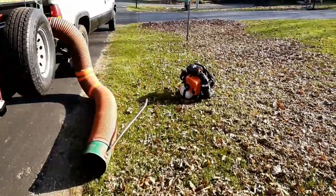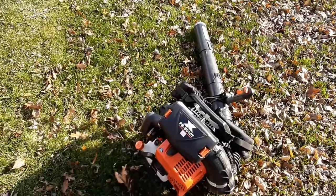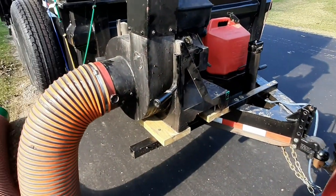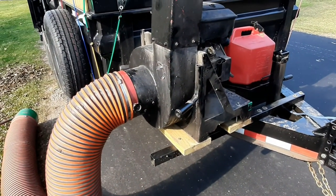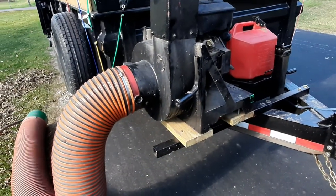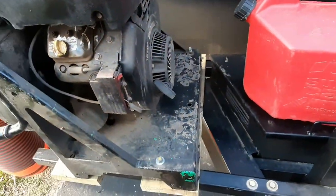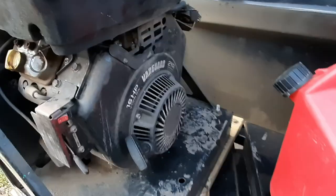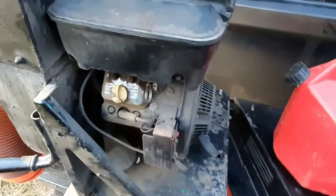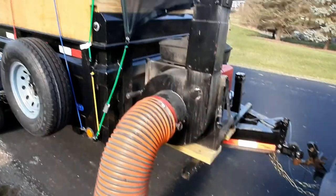For a blower I use the Echo 8010 — works phenomenal. I just picked up a used loader this season. It was red, but underneath the red it was green. I forget who makes the green ones, but I painted it black just to match the trailer. It's got a 16-horse Vanguard, only pull start. It works good — burns a little bit of oil, but for the price I paid I can't go wrong.